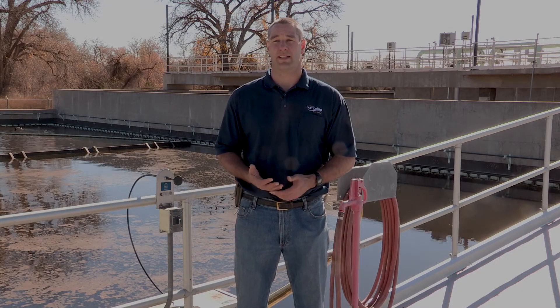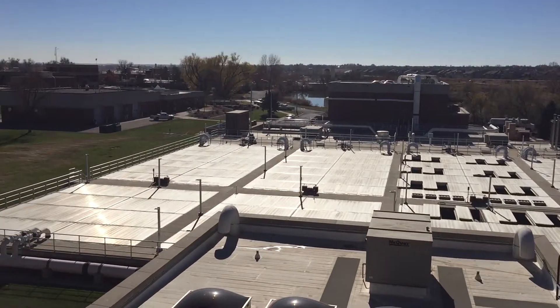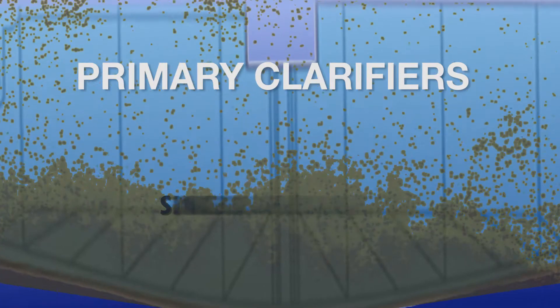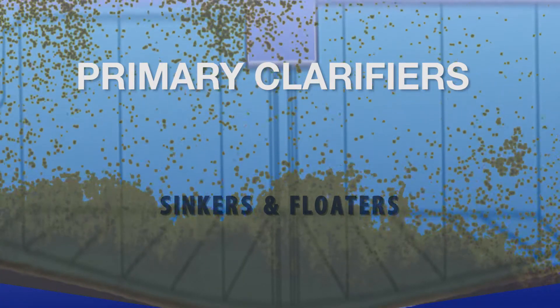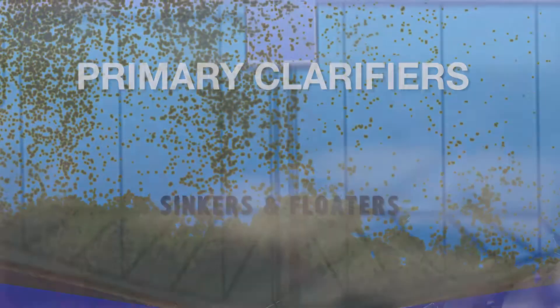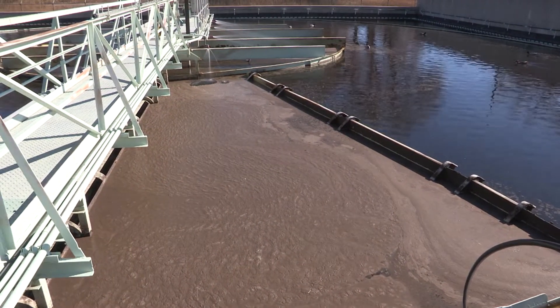The second step in our treatment process is clarifying, or clarifiers. Here at the Drake facility we have two different types of clarifiers. The first is a primary clarifier, and its purpose is to remove sinkers and floaters. Anything that floats, such as grease, is going to be skimmed off the top, and anything that settles to the bottom is going to be scraped off as well. That all gets pumped over to our digesters where it gets digested and broken down even further.